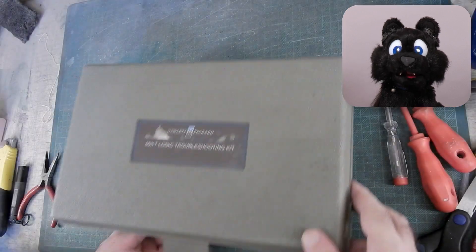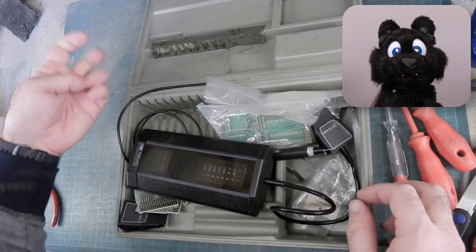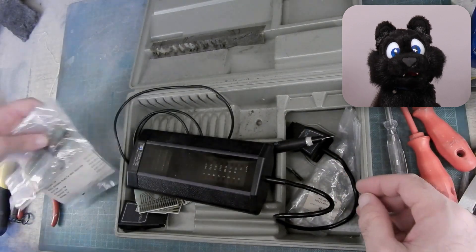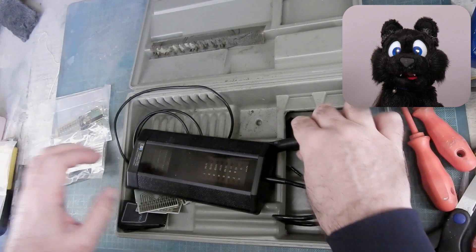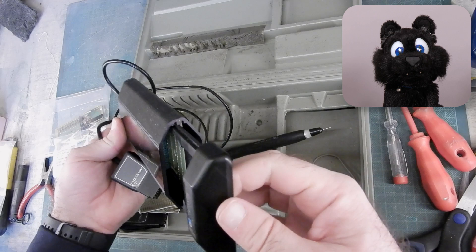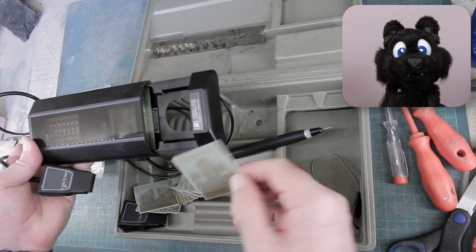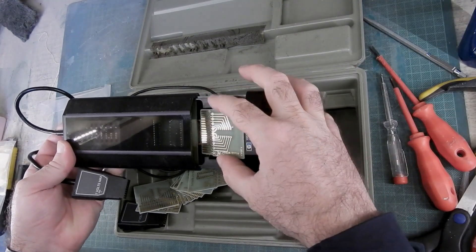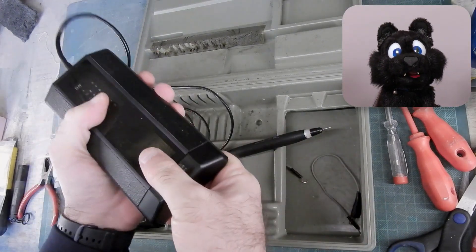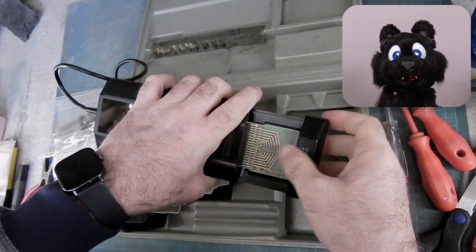First things first: unpacking and checking up on the contents. I was surprised to get two boxes in the shipment, so I had to look at what was there. The case has a bit of foam in it that has deteriorated by now and dusted everything on the inside. Here's the device — the reference card drawer slides nicely. Test fitting one of the reference cards — that card edge connector has quite a grip!